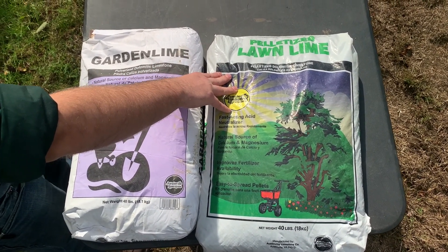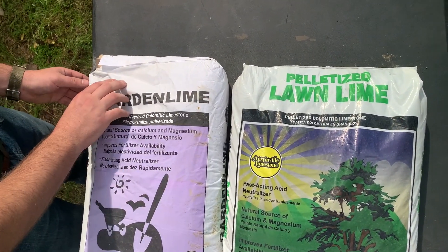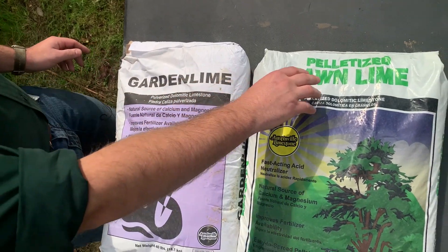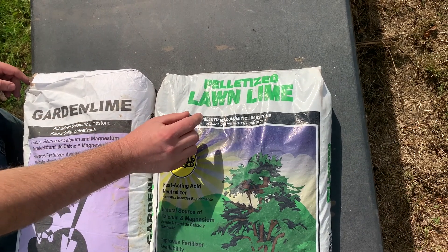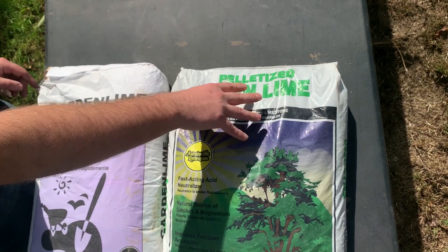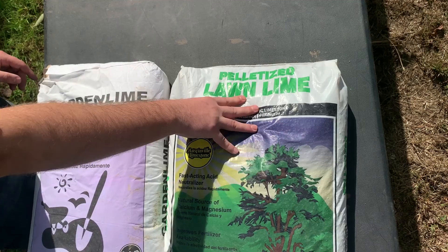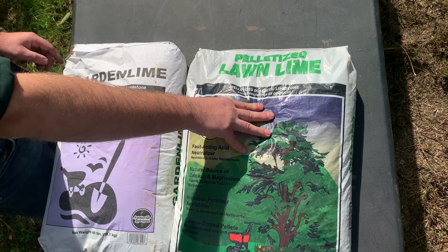These are two different products. Here we've got a pulverized lime — it's a fine powder that comes out of the bag. This one has also been pulverized, but then it's been pelletized, so we've got small little pellets that make it easier to spread. In terms of logistics, this pelletized one is going to be healthier, safer, and overall easier to spread, so this is the one that we typically recommend.